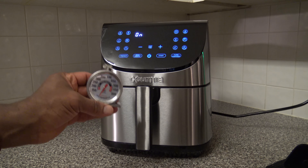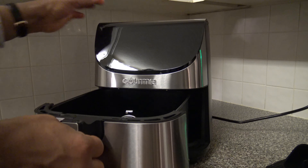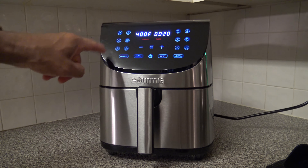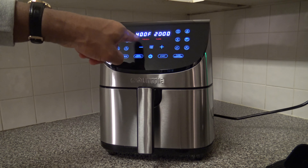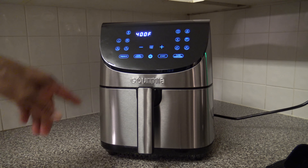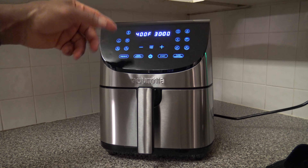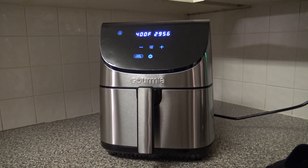Now I'm going to do a temperature test. I've got a temperature probe — looks like the light turns off when you open it up. I'll set it to regular air fry, press this to adjust temperature, press the other to adjust time — I'll set time to 30 minutes. I'll turn off preheat and the turn reminder, then hit start, so it just starts going without preheat. I'll let it run for a while and we'll see what happens.